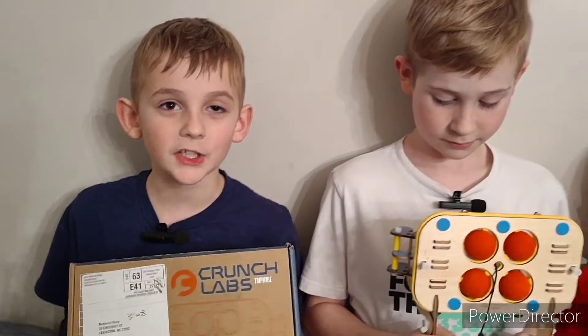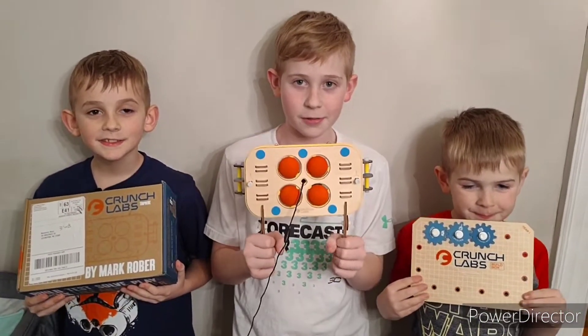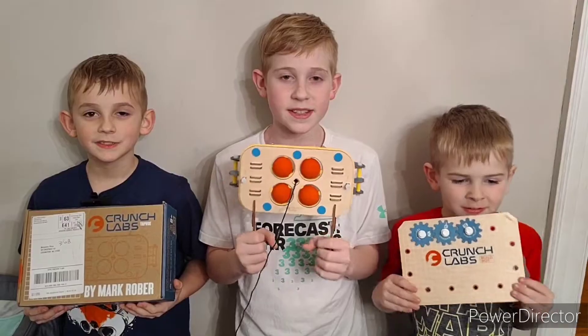Guys, we just finished our build box for this month. It was really really fun and we really enjoyed it — I think this is our favorite one so far. We're super excited to do a ton of pranks with these. Make sure you look at our YouTube Shorts to see some of those.